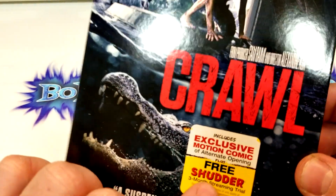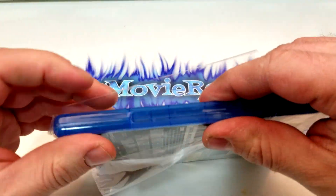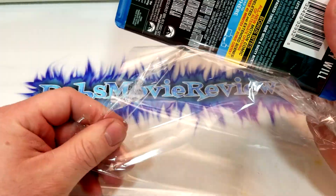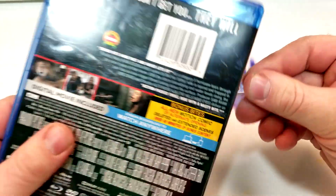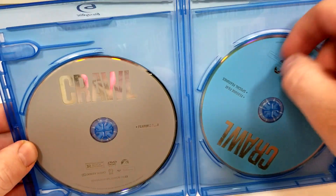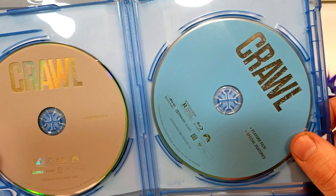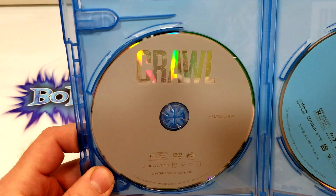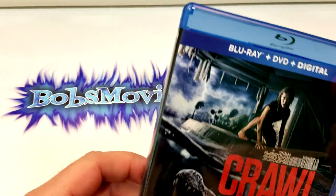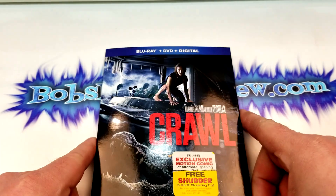It doesn't say what you have to do to get the Shutter trial — I'm not sure if there will be some sort of code on the inside. If you guys have seen this one, I'd love to hear your thoughts — spoiler-free or with spoilers — down in the comments below. Let's check out the inside. It's a pretty standard setup for a Paramount Pictures title: the Blu-ray is on the right in a light blue color, and the DVD is on the left in gray. They used the same font from the cover art. There is a code inside for the Shutter trial on the back of the digital code insert.